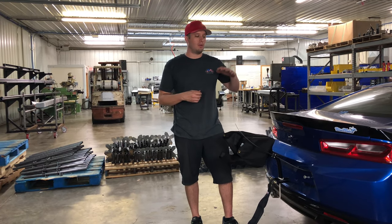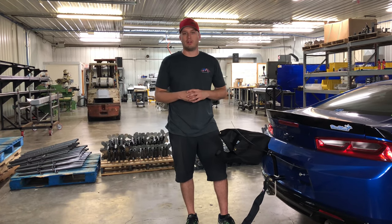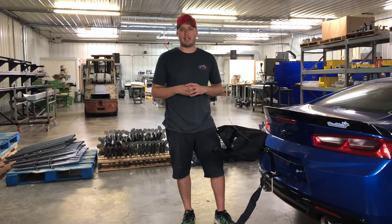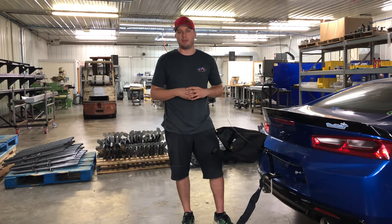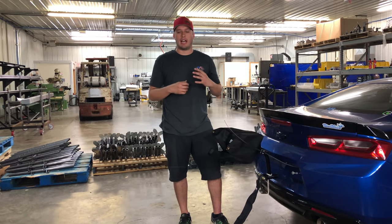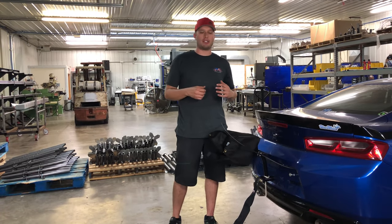So here we are today with our 2018 Blue Mule Camaro. This is a twin turbo LT motor, pretty much a street car/race car type of stuff that we sell and deal with on a daily basis. So I'm going to show you how I pack out a Stroud parachute. Stroud is a brand of parachute that we carry at Motion.